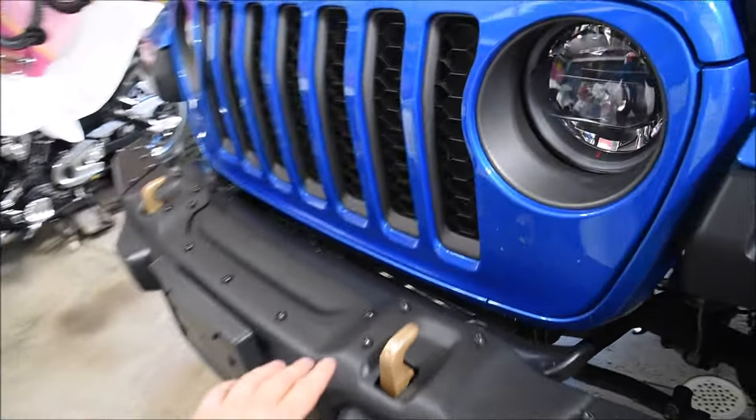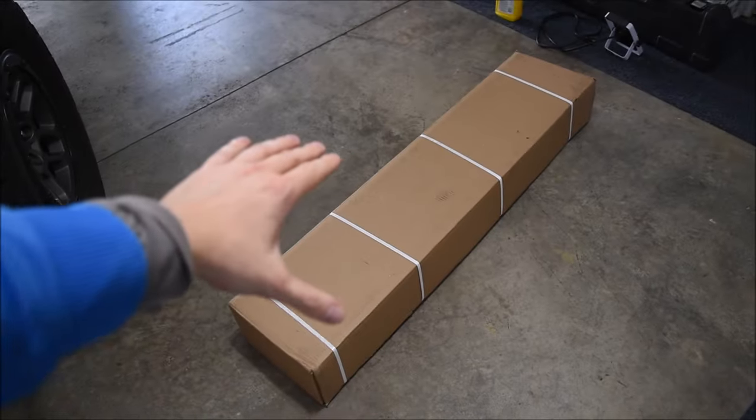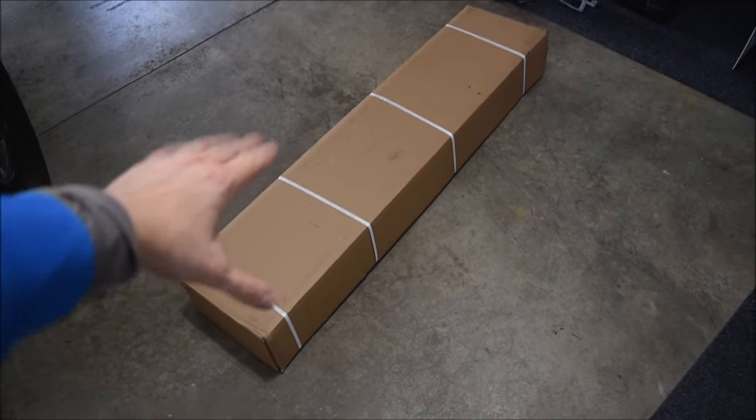MSRP for the grill guard is around $455 and I got mine off eBay for around $500. It should be a super easy install — it just attaches to these pre-drilled holes right here on the front bumper. Here's the box it came in, so we're going to go ahead and unbox this thing.